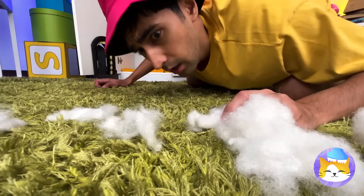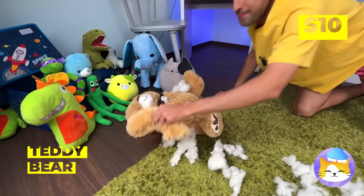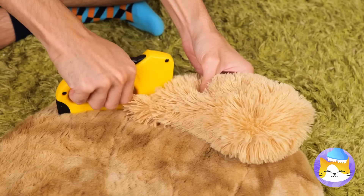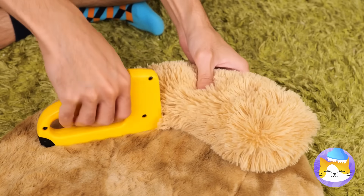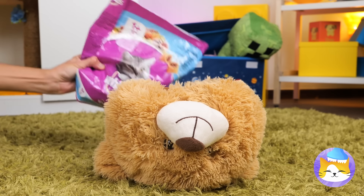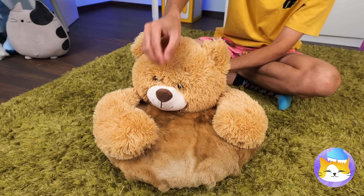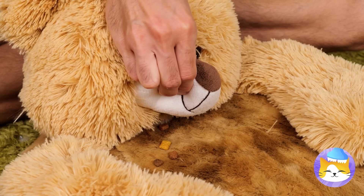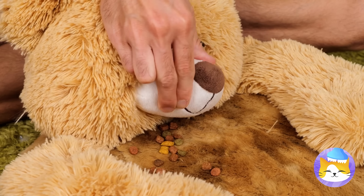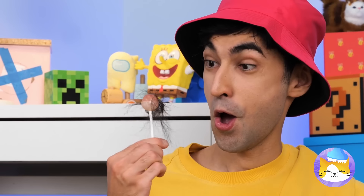Where'd all this cotton come from? Don't worry, we can fix him. But we can make him even better by filling him up with treats. Look how easy it is to dispense. And with a few adjustments, it's also a seat.